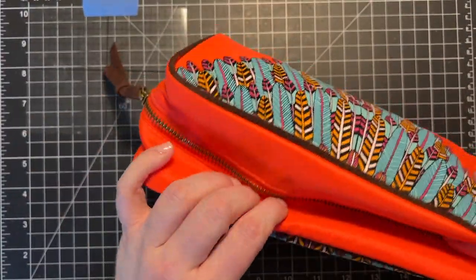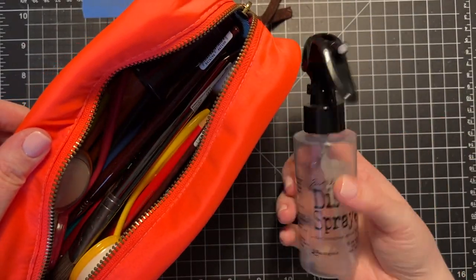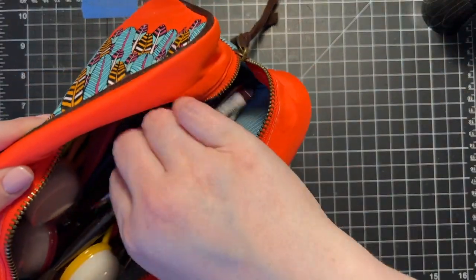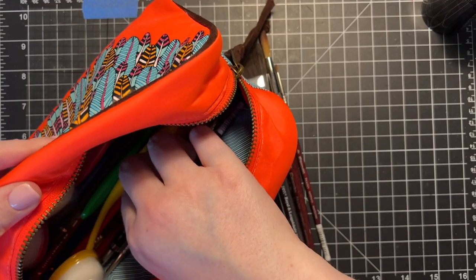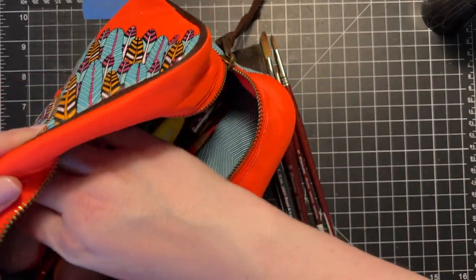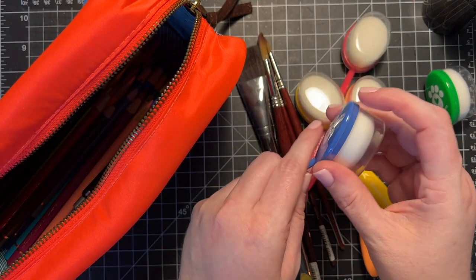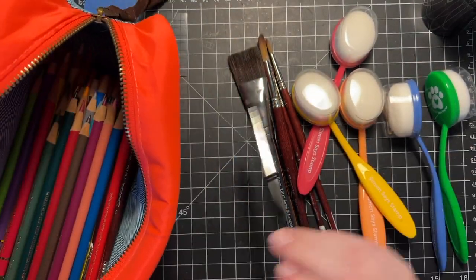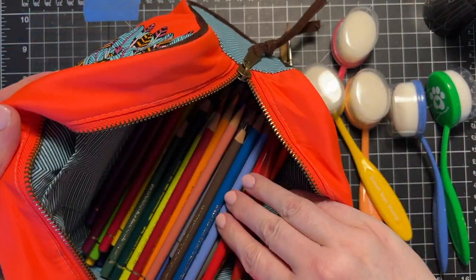Moving on with what's in this smaller bag — inside I have a distress sprayer that's empty, a pencil sharpener, and I put in all of my paint brushes, which I'll have to pull out one at a time. I have five blending brushes from Simon Says Stamp, and their brushes have this fun cap on them so I thought that would be good for travel. I have a pencil, looks like a couple more brushes in here, and then all my colored pencils.